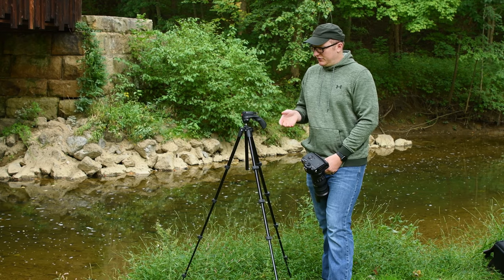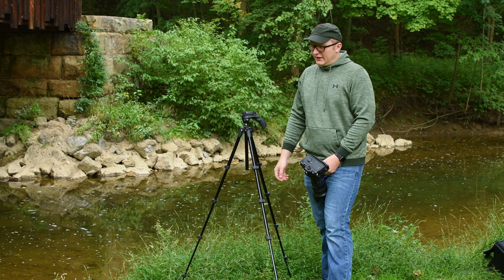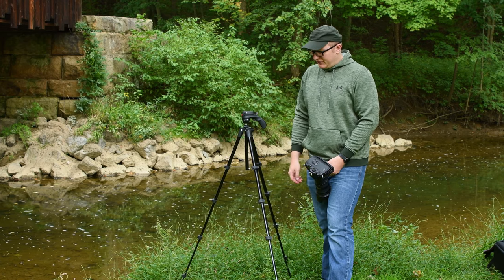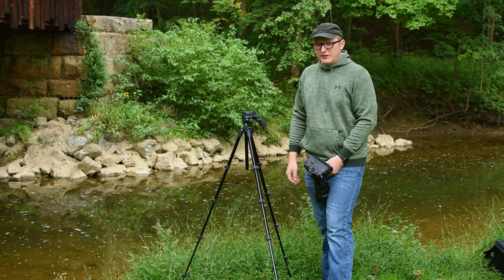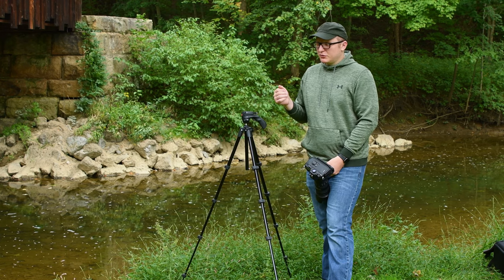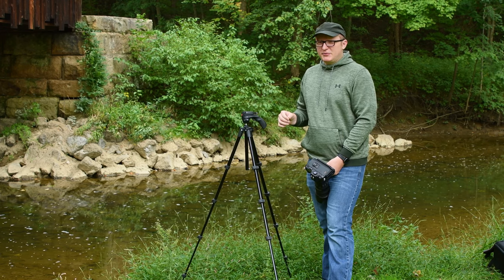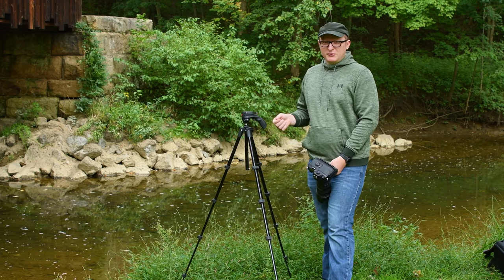This gear review is going to be about the Manfrotto Action Tripod. I've had it for about five or six years. It's great for compact cameras, real small bridge cameras. It's amazing for GoPros and time-lapses — landscape time-lapses with a GoPro.